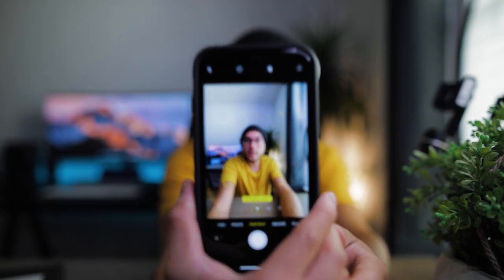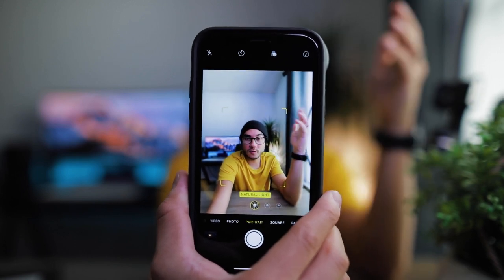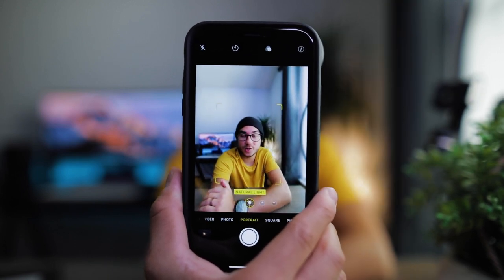Another feature that I like is portrait mode looks pretty cool on this. I didn't think it was going to work, but let me show you guys. So portrait mode still works fine with this attachment — it's actually a pretty unique look.